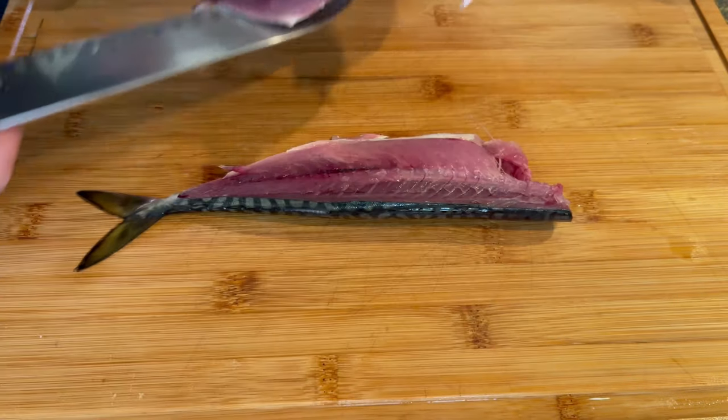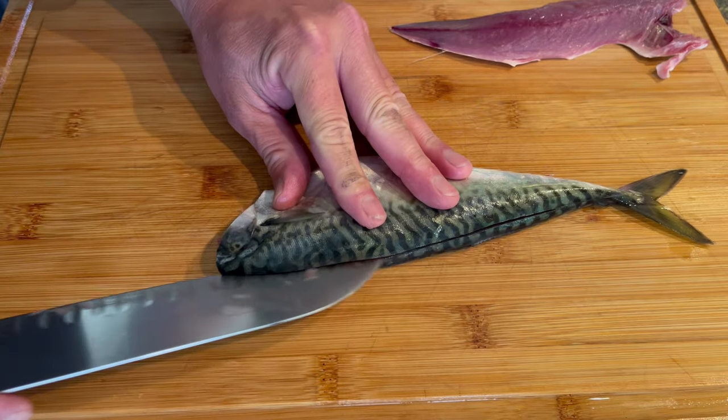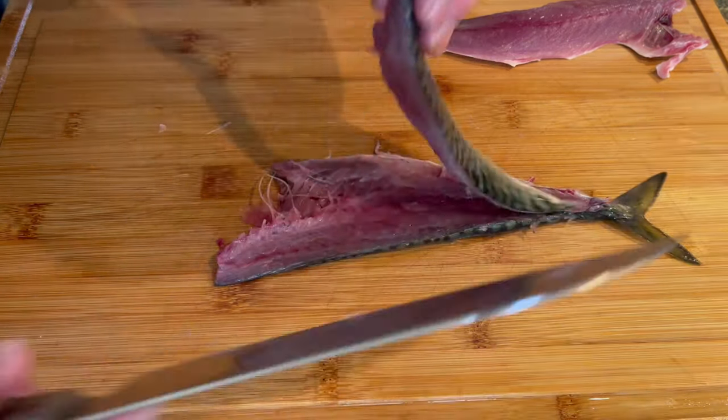That's one fillet down, and we'll repeat the process on the other side. So today we're going to pickle the mackerel and serve it Scandinavian style — with Swedish crisp bread, crème fraîche, and dill.